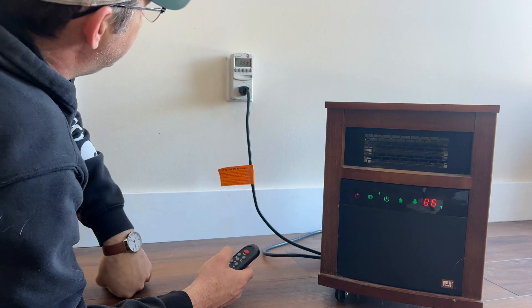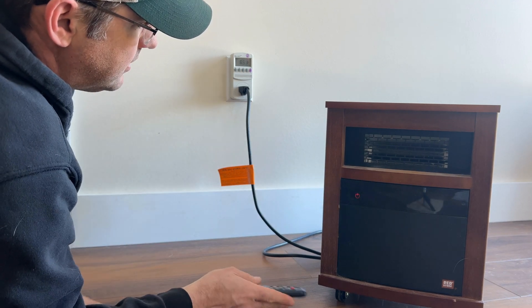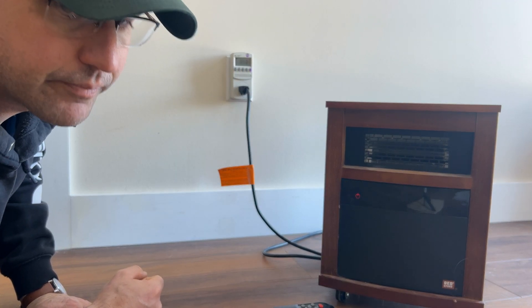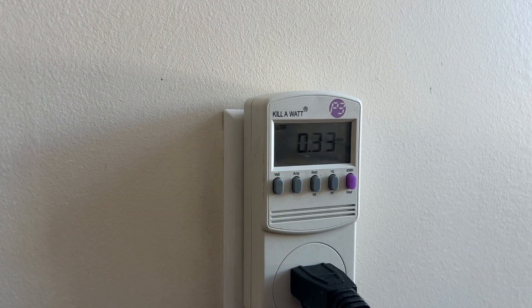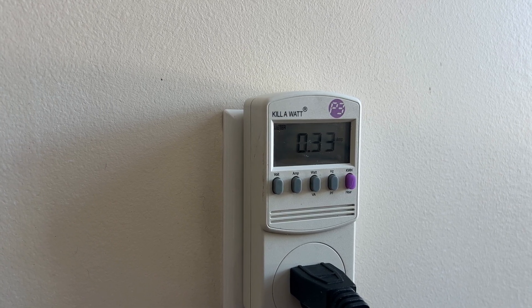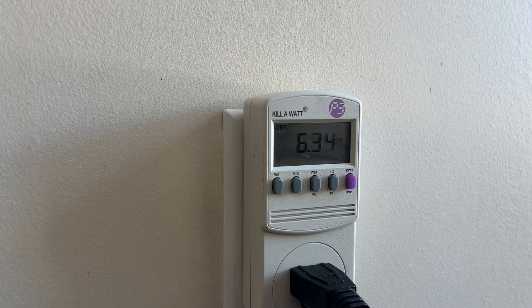So I just turned it on. The amps are jumping up — let's show you guys that thing jumping up. So 0.33 amps is just the fan running. Now let's turn on the heater, the heating element, and see how many amps it jumps up to.